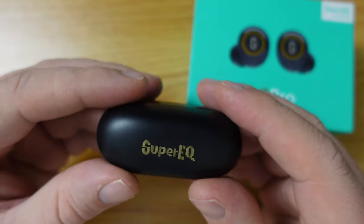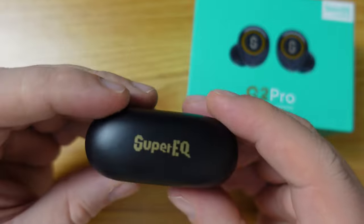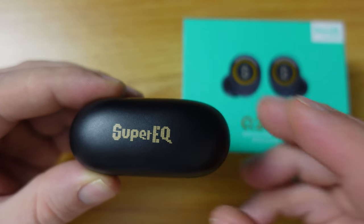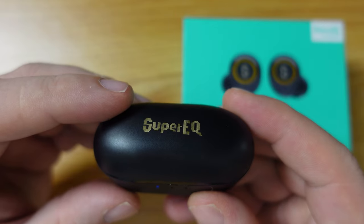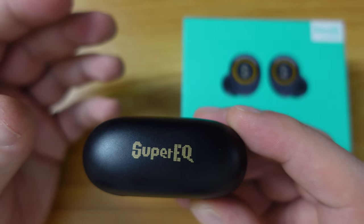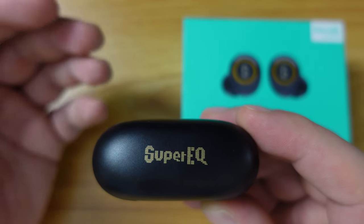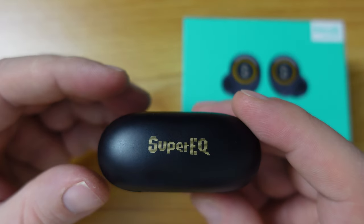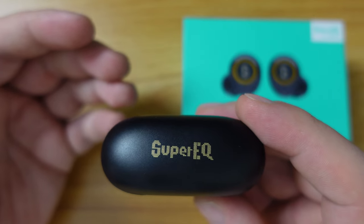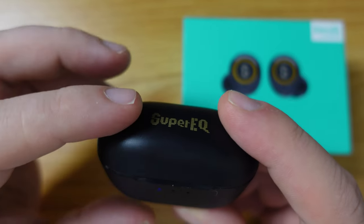Even if you haven't had the Q1 Pros, I can definitely recommend the Super EQ Q2 Pro earbuds. These earbuds were sent to us by Super EQ — this is not a sponsored video, but we did get a free review sample. I'll probably be using these as much as I used my original Super EQ Q1 Pro earbuds, just because the sound quality for listening to podcasts and audiobooks in particular is very, very good. And if the battery life is as good as I've experienced today — across video calls connected to my work PC and listening to audiobooks and podcasts on my personal phone — these are a really good set of earphones.